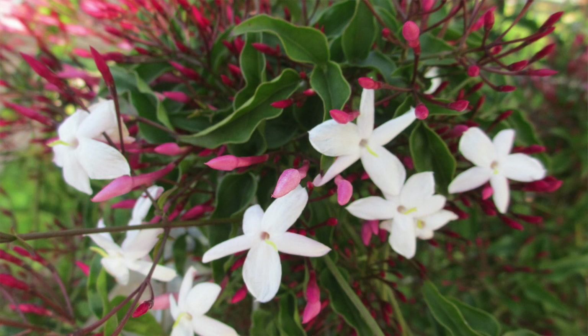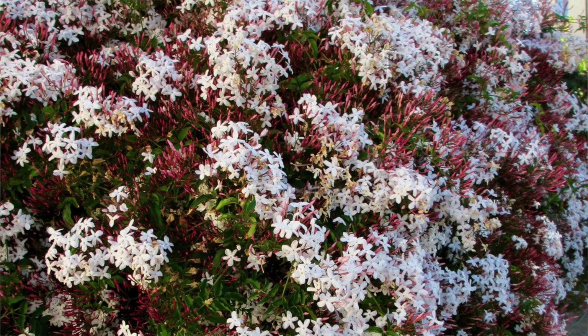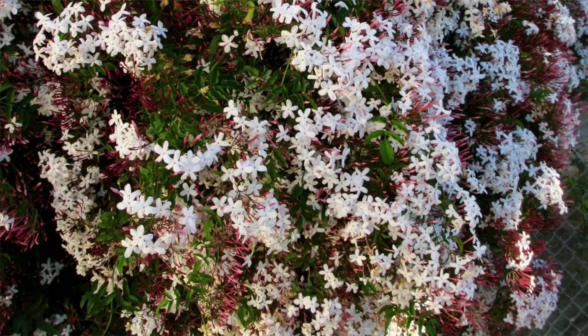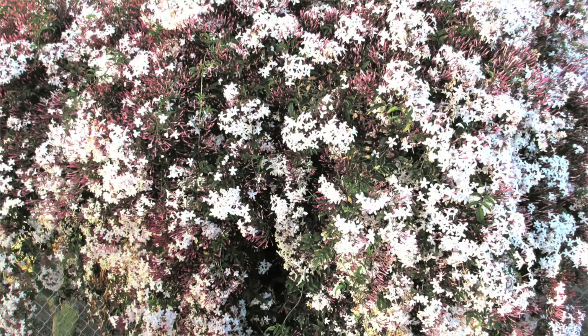This video is all about pink jasmine vine care. What makes this twining vine so popular is the masses of starry white blooms it gets covered with in late winter or early spring, depending on where you are. It is extremely fragrant, easy to find, easy to care for, and easy to grow. As usual, there is a blog post to go along with this video — you can find it in the description box or on our website, joyousgarden.com.